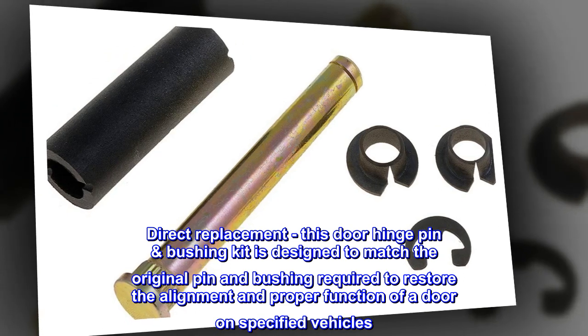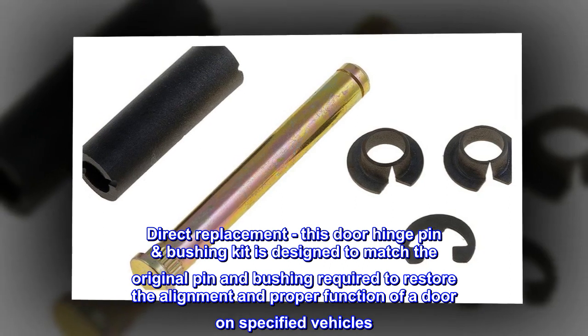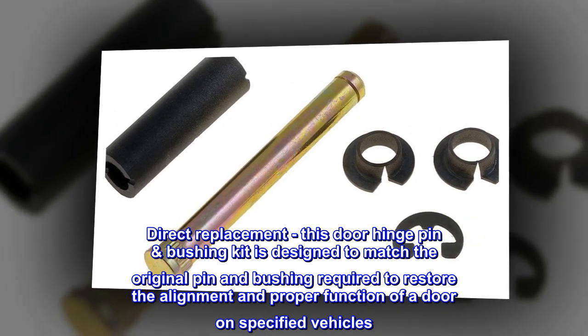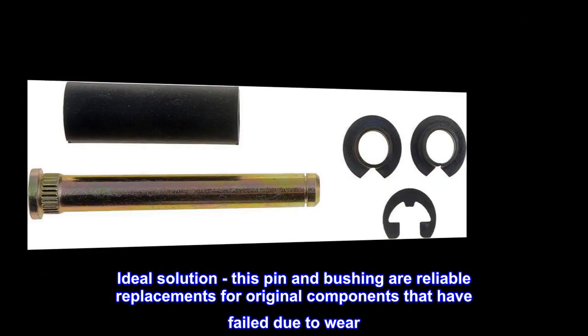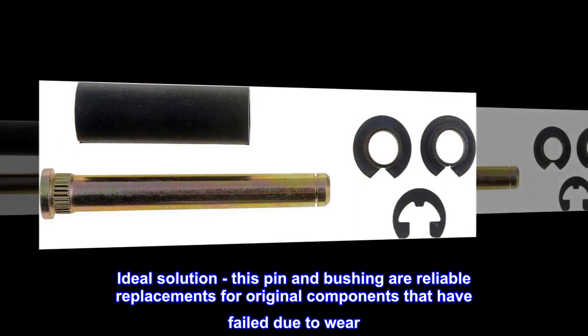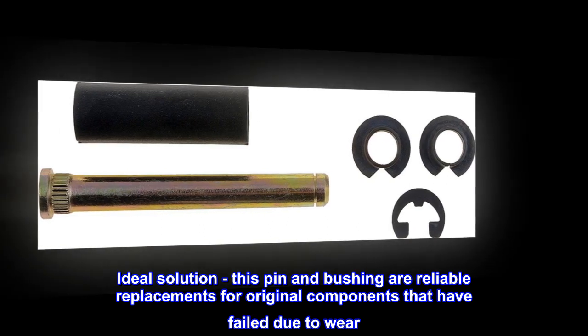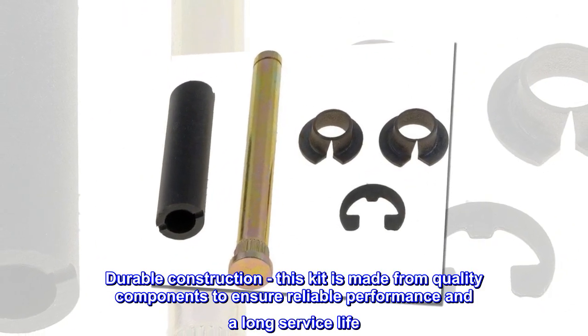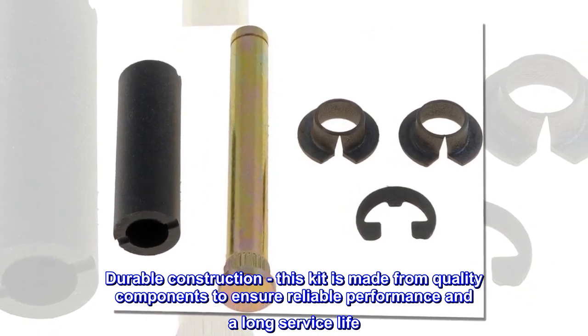Direct Replacement – This door hinge pin bushing kit is designed to match the original pin and bushing required to restore the alignment and proper function of a door on specified vehicles. Ideal Solution – This pin and bushing are reliable replacements for original components that have failed due to wear. Durable Construction – This kit is made from quality components to ensure reliable performance and a long service life.